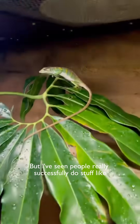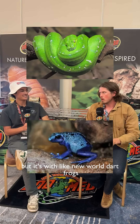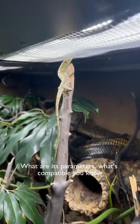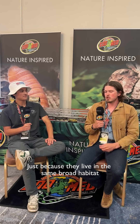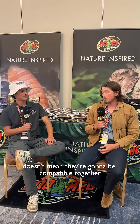But I've seen people really successfully do stuff like take a green tree python and keep it with new world dart frogs. It works. So again, it's all about what does that species need, what are its parameters, what's compatible? And are those actual species compatible? Just because they live in the same broad habitat doesn't mean they're going to be compatible together.